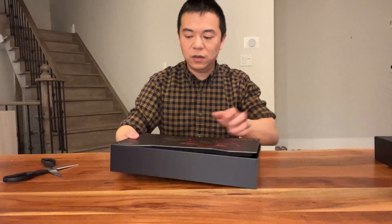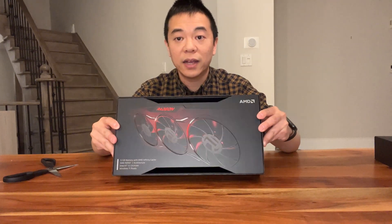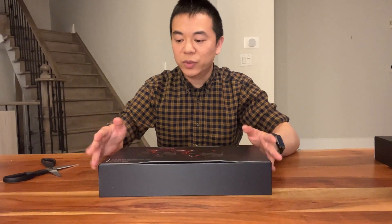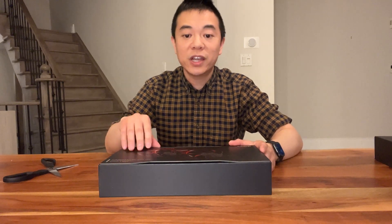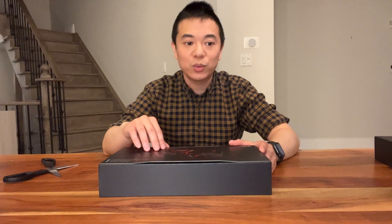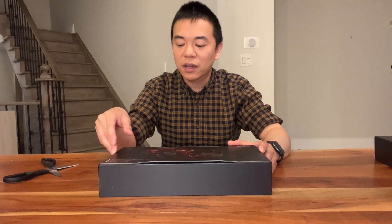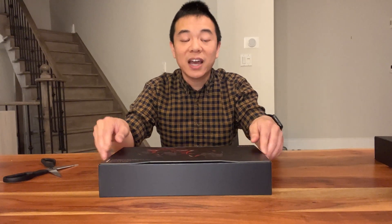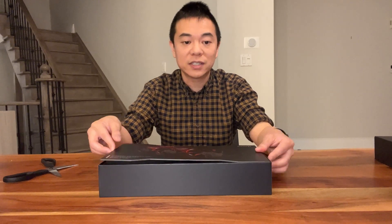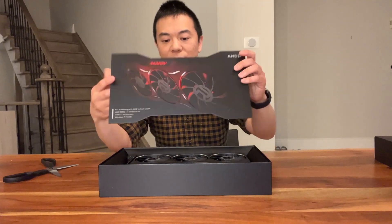Here we have the box inside and it has a nice picture of the graphics card itself. As we know, it's 12 gigabytes of memory, very similar to the 6700 XT, with 40 compute units. The game clock speed is a little bit faster at 2,495 megahertz. The 6700 XT was 2,424 megahertz — just a little bit slower.